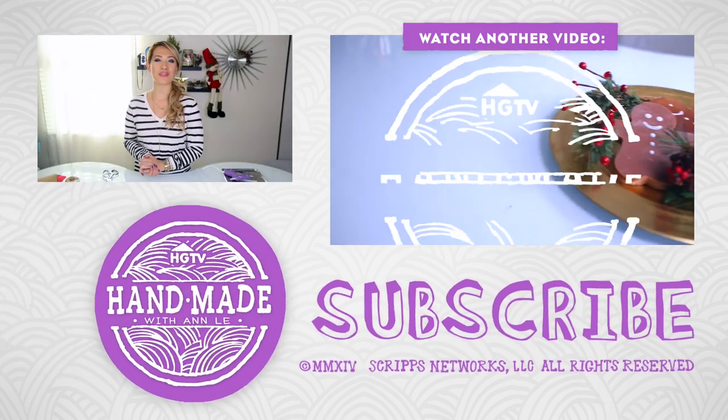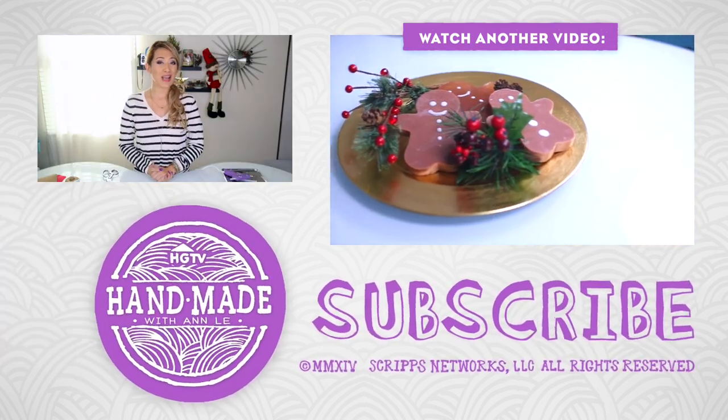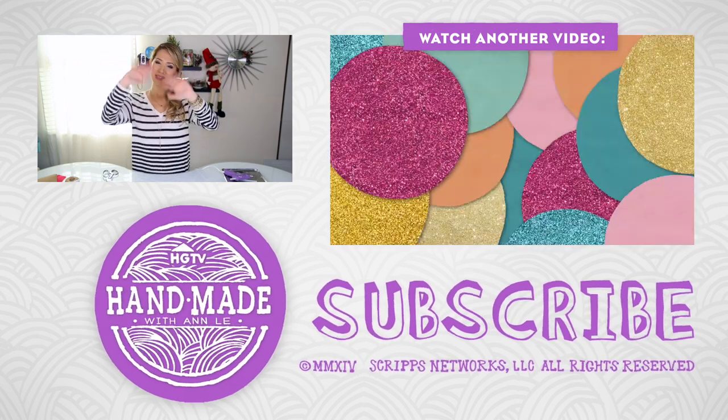That is it for today everyone. I hope you enjoyed this fun DIY with me. If you did, don't forget to give this video a thumbs up. Other than that, if you haven't seen my previous videos I will link that toward the end of this video or on the bottom here. I will see you next week. Bye!